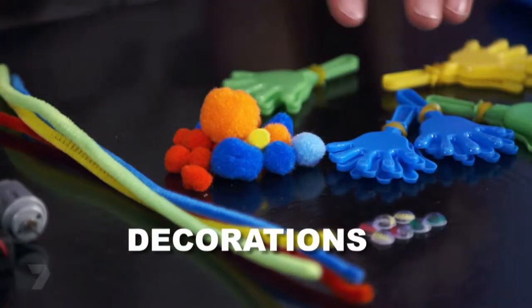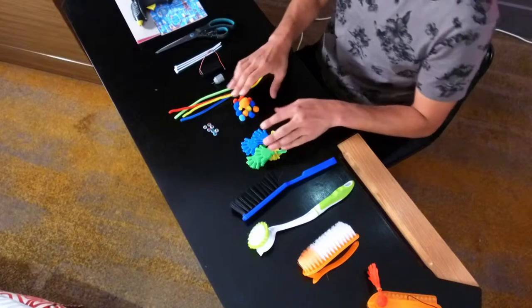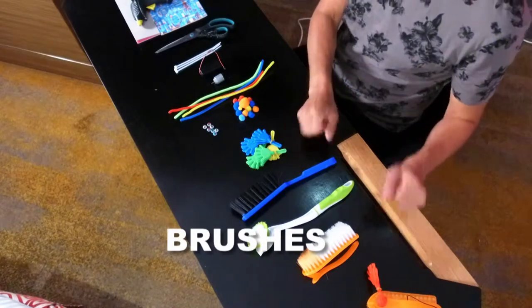And some decorations: pipe cleaners, googly eyes, some pom-poms. And you'll also need some brushes. Let's get to work.